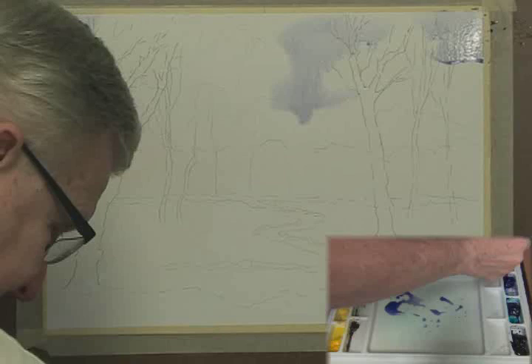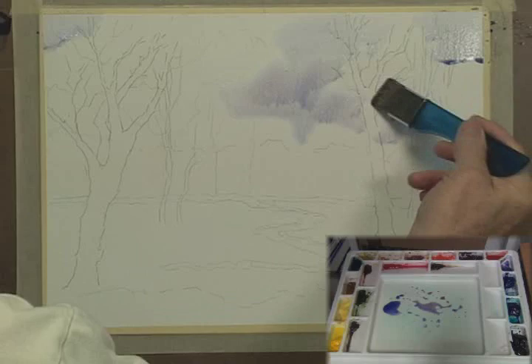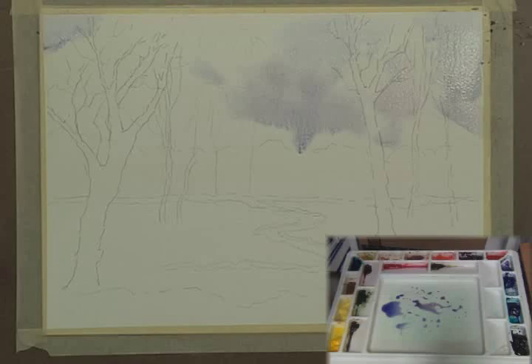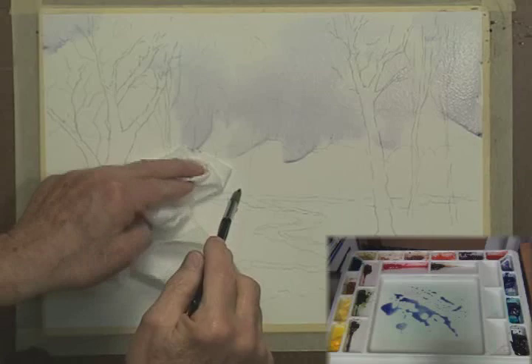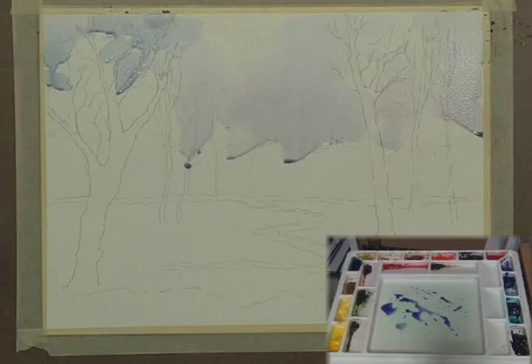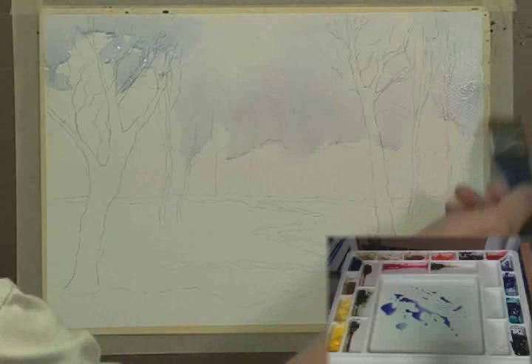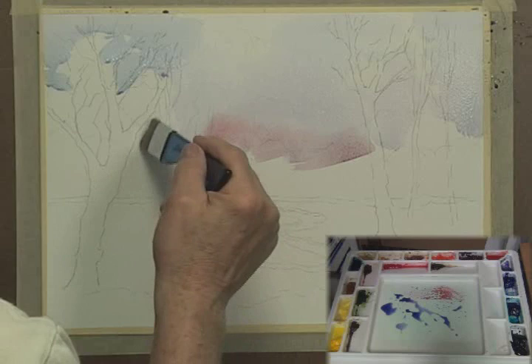Up here I'm going to get a touch of red alizarin-type crimson to warm it up a little bit. A little more blue over here. It's running, but that's okay — I paint vertically, which is a little unusual. Since I do this in my art studio I get a little bit of running, but that's not too much trouble. Leave some room around these tree branches.